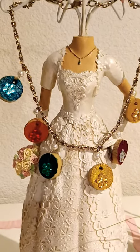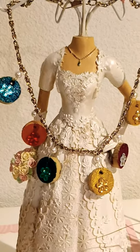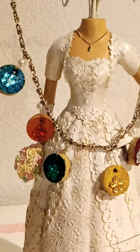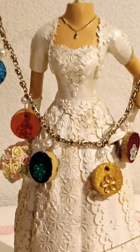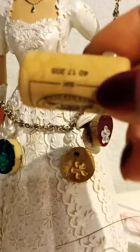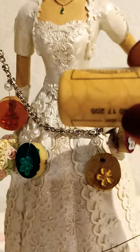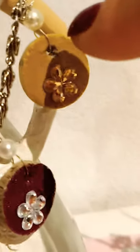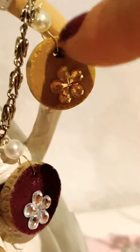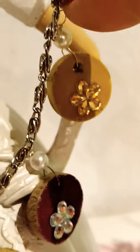Hello everyone, you're watching Reptile Sublots. I have here a DIY fashion necklace made from recycled cork of the wine bottle. This is the cork — just slice this cork into six pieces and paint it with acrylic paint or nail polish, then open a hole here, attach a ring and beads, and connect to the chain.